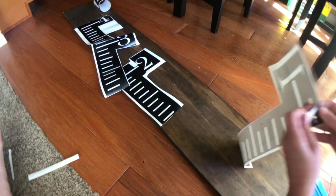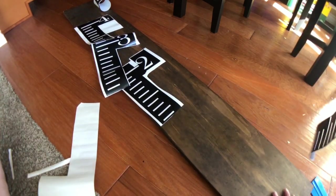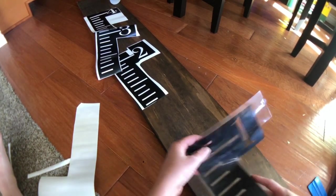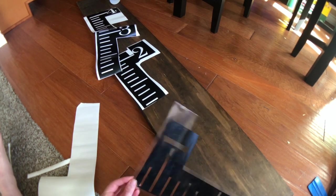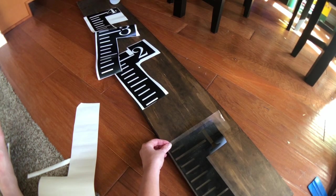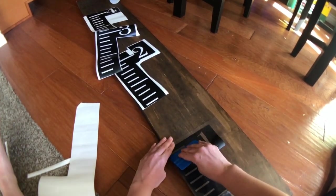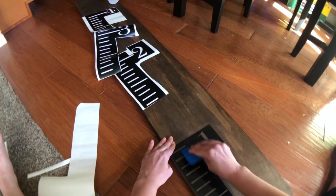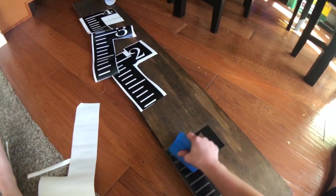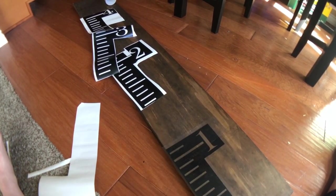I'm going to peel my stencil and apply the transfer tape to it. Now, this is the moment of truth — I want to make sure this one is lined up to the hash mark, and also that the edge of the vinyl is touching the edge of the wood. Last time I did this, I didn't line up my vinyl to the wood edge and some of the lines ended up a little crooked. That looks pretty good, so now I'm just going to squeegee this down.